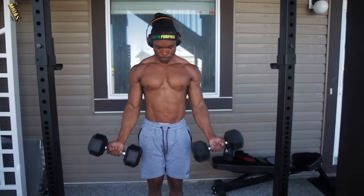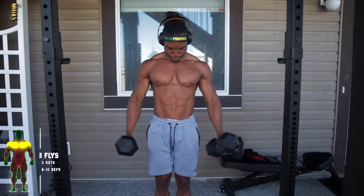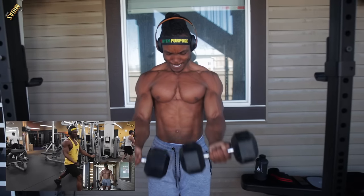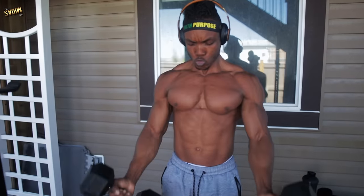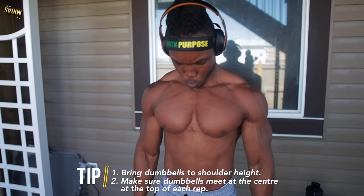For the second exercise, we've got some low dumbbell fly. Imagine this just like a regular low cable fly — that's the way you would do this. You want to try to prevent swinging. Bring your dumbbells to shoulder height and make sure your dumbbells meet at the center at the top of each rep.